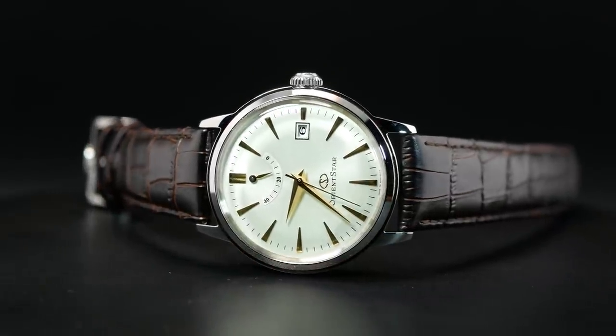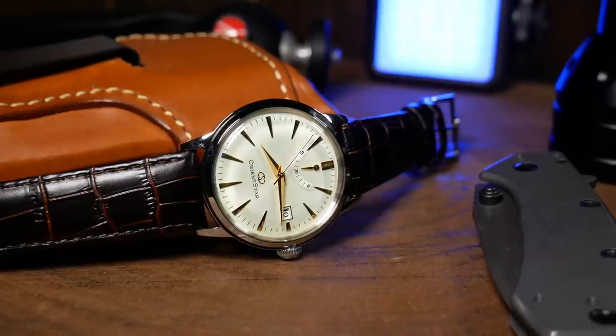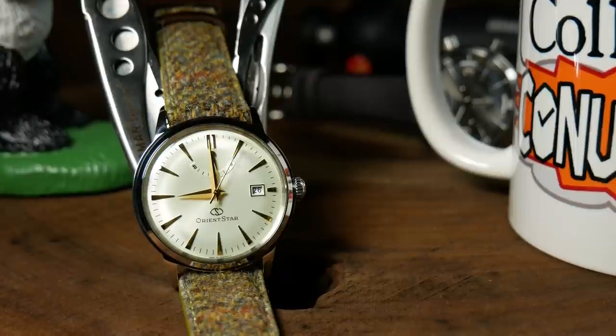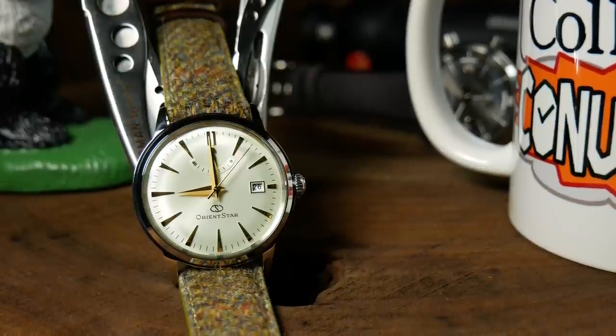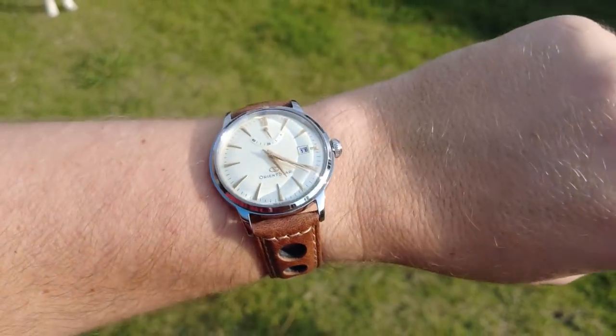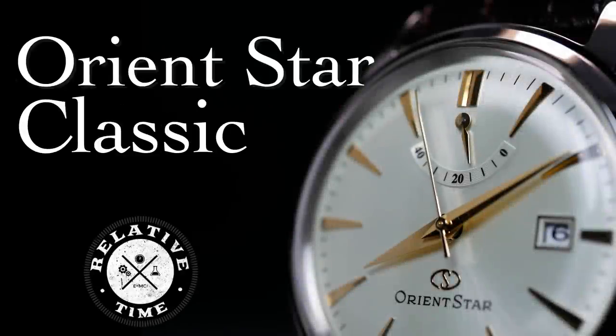When most watch geeks hear the name Orient Star, this is probably the watch they're going to think of. And with its very tall domed crystal and rather vintage-y aesthetics, some might consider it to be nothing more than a souped-up Bambino. However, there's a bit more to it than that, including what some might consider to be a critical flaw. I'm Shane, this is Relative Time, and today we're going to take a look at the champagne Orient Star Classic.